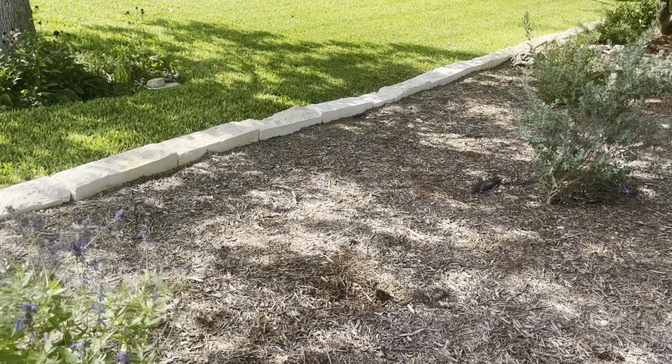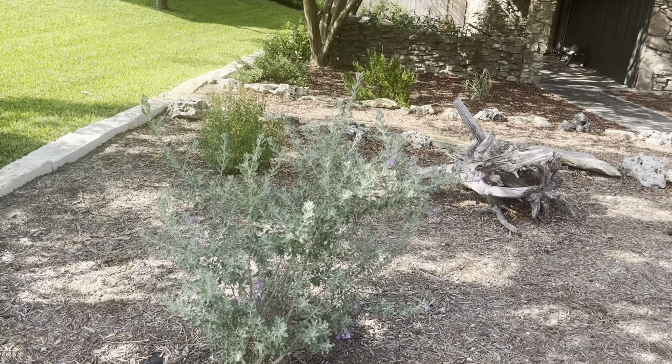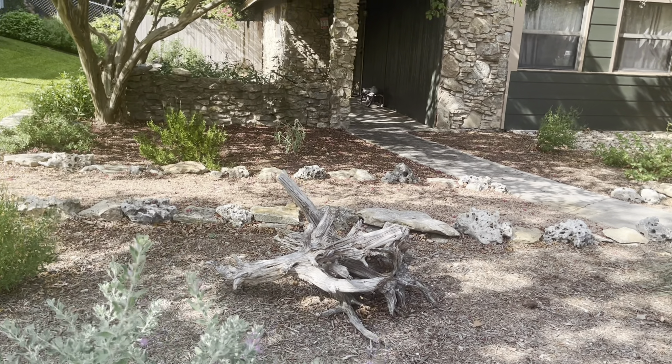So you installed this — how many days did it take? Because you did your whole front yard. Yeah, that yard took us two and a half to three days to rip out everything that was out there. And I saved probably half the plants that are out there. I dug them up, saved them, and put them back in. I lost two out of all of them. Well, you guys are trained professionals, so you've got the know-how and the equipment.